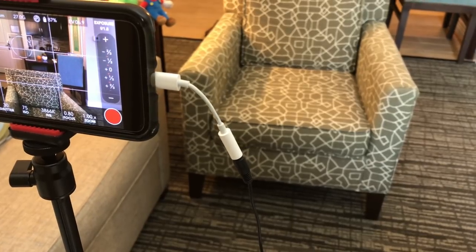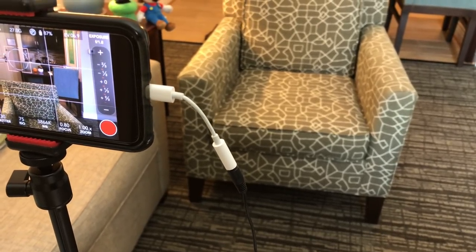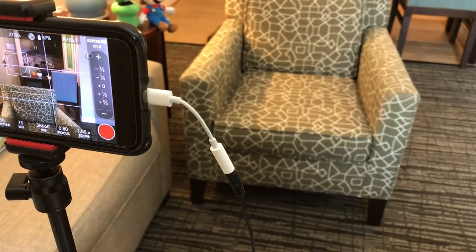I've also got the iPhone to headphone jack adapter because that's what you have to use for the iPhone. If you have a phone with a headphone jack you can just go straight into the microphone port on the phone.